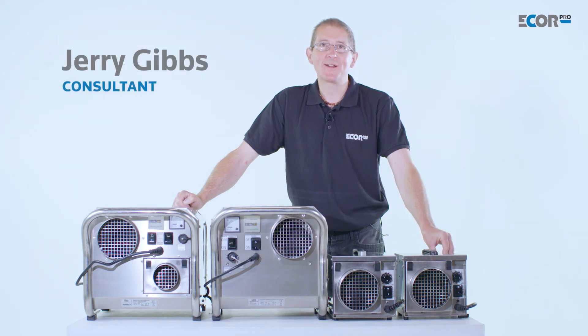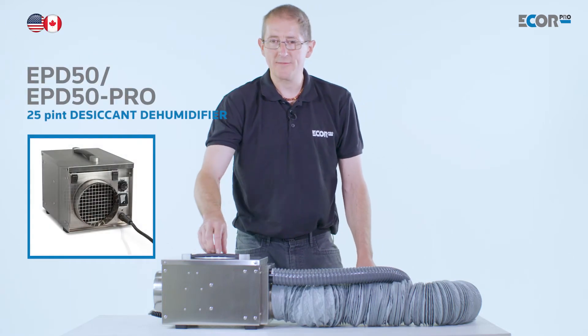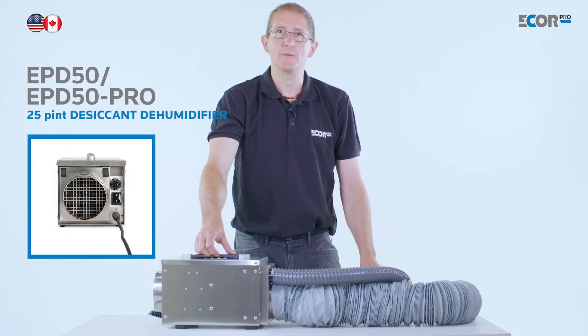Hi, I'm Gerry Gibbs and today I'd like to introduce you to this range of dehumidifiers from Ecore Pro. Desiccant dehumidifiers like this are fundamentally different from a refrigerant dehumidifier.